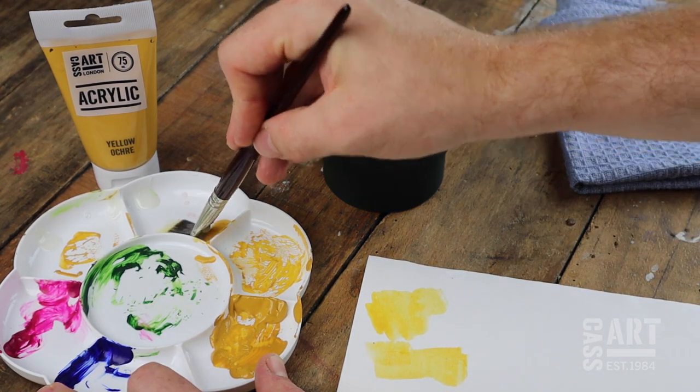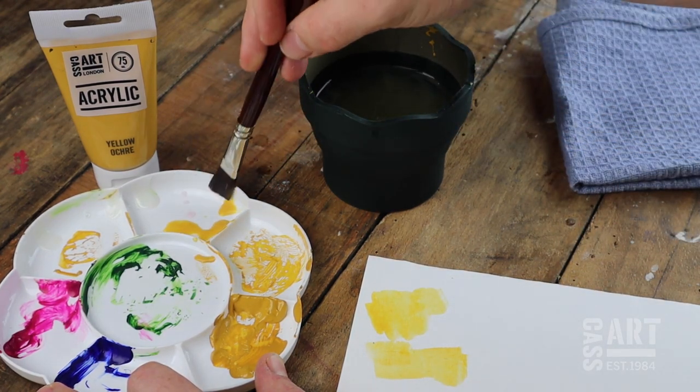While painting, try to wash the brushes every couple of hours to keep the paint from binding to the fibres.